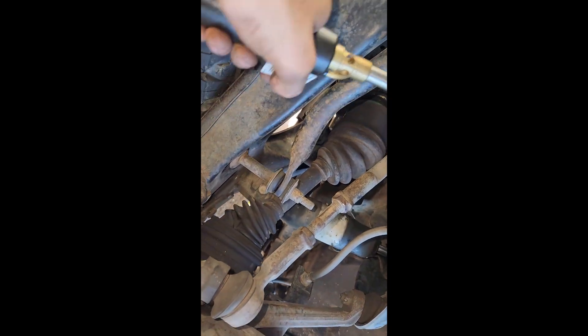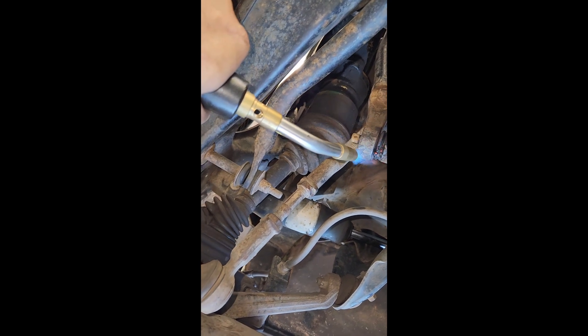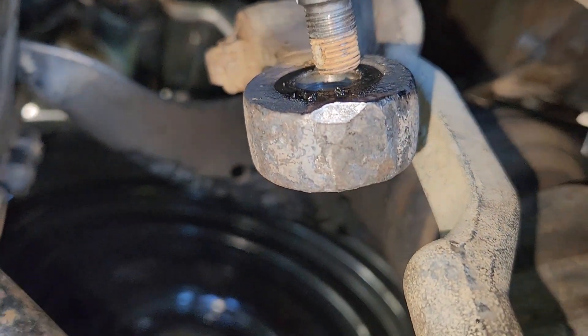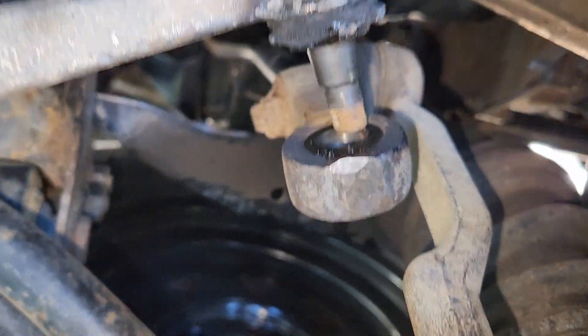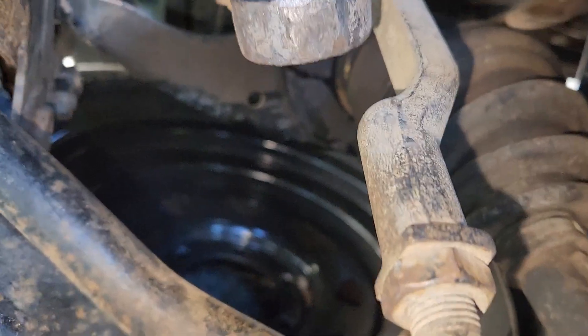So it didn't play nice. There it is - I just had to bash on it. You can see I did damage the steering arm just a bit, but it's not going to change anything. I got it super hot and then smacked it off.